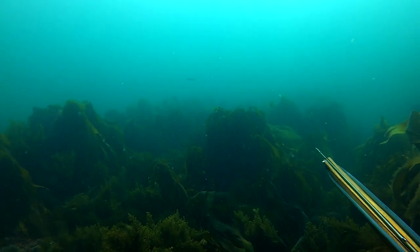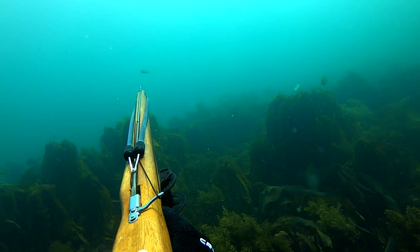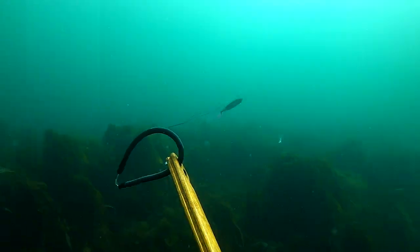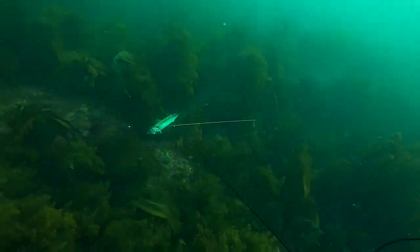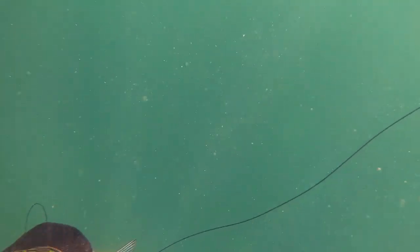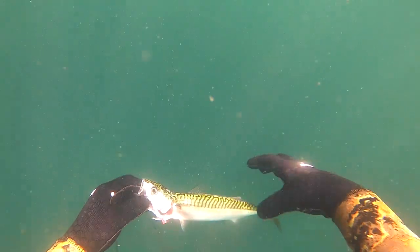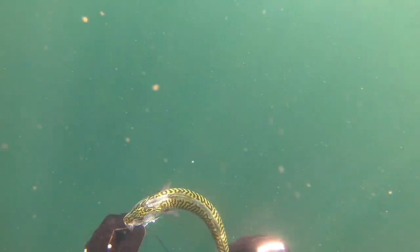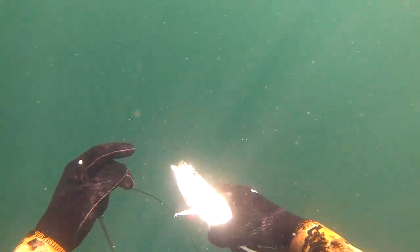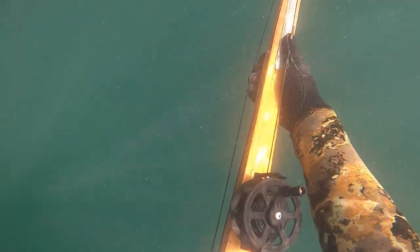So I can see a small fish approaching. I wasn't quite sure what it was at the time, but it turns out it was a mackerel. So I take aim and hit the fish. As you can probably tell from the video, I was quite excited about this as it's the first mackerel I've hit on my homemade gun. So I quickly reload and head back down and hope to find another one.